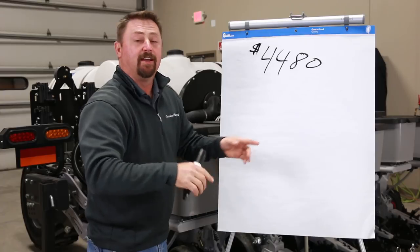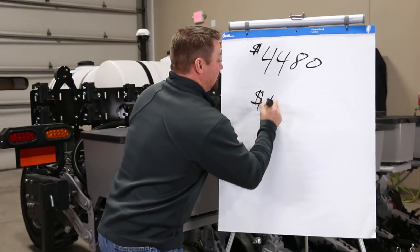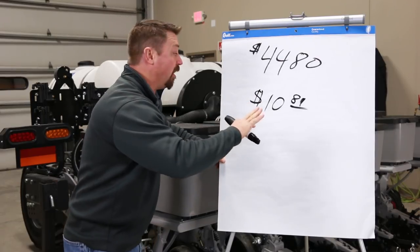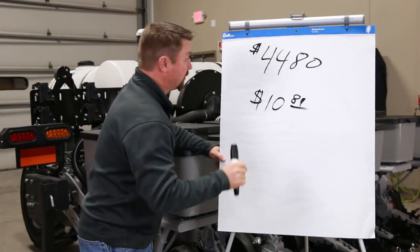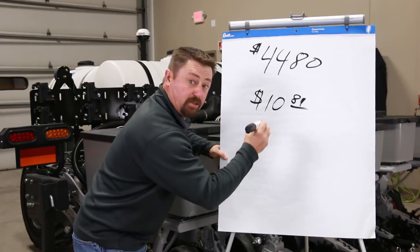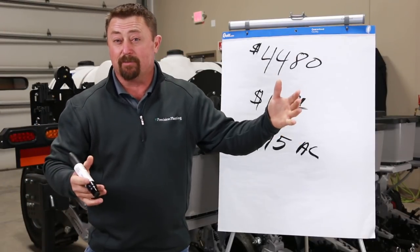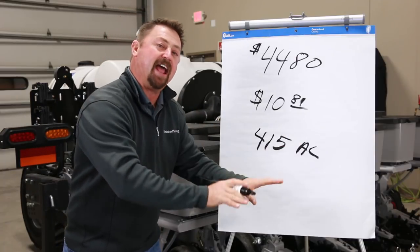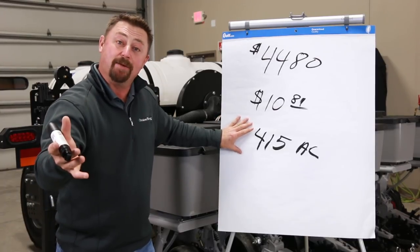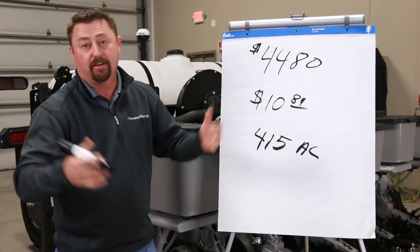Going back to the two studies, the 10-gallon rate actually gave us some pretty good yield responses, but the net return was a little bit lower — we averaged $10.81 per acre net return, and remember this is after the cost of the starter fertilizer. So that starter fertilizer is already paid off; we're just looking at what the breakeven is for the technology of the FurroJets. We do the math on a $4,480 cost divided by $10.81, and our breakeven now goes to 415 acres. The 5-gallon delivered net returns of about $20 per acre, while the 10-gallon came in around half at $10.81 per acre, but it still takes our breakeven to only 415 acres — and every acre past 415 is pure profitability.